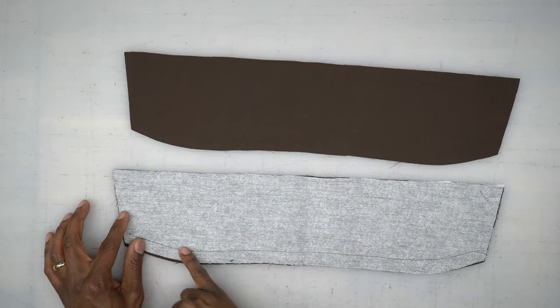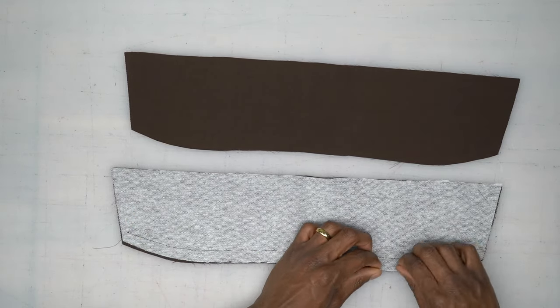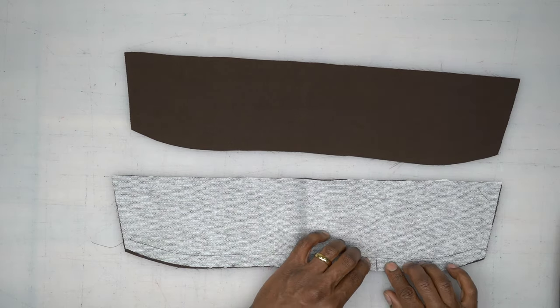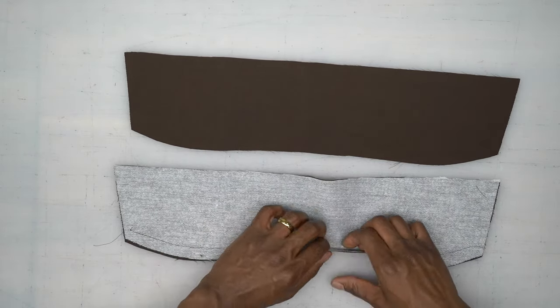One collar piece should be interfaced. Put a basting stitch across the bottom of the interfaced one — there should be some dots, but I use notches. Then slash to your stitching — not through, just to it. Trim that down to about three-eighths of an inch, so trim about a quarter of an inch off. Head to your pressing table, turn that seam allowance up, and give it a good press. Come back and we'll continue.